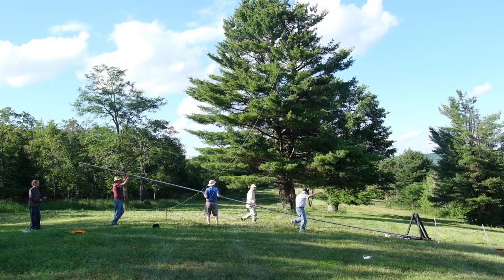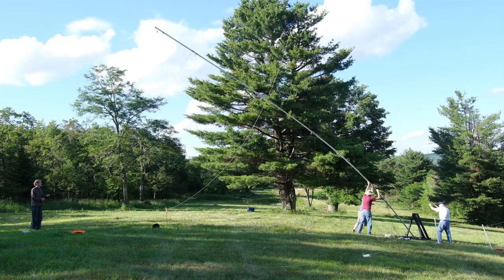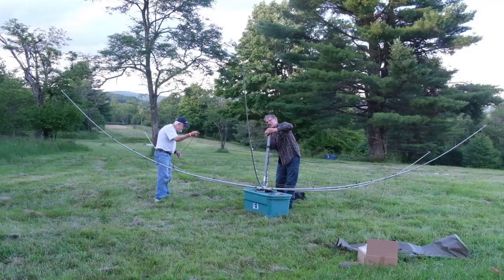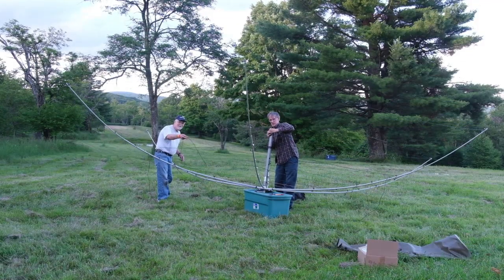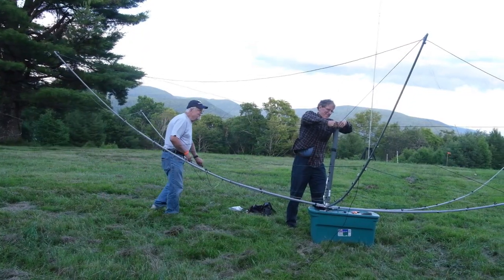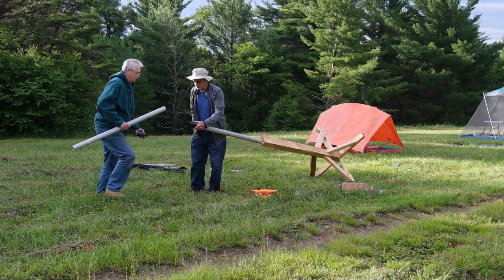This is a 44-foot mast that's made from the beams that we used to use. For 10, 15, and 20 meters we used this K4KIO hex beam — just perfect for field day. They're so light and so easy to erect.